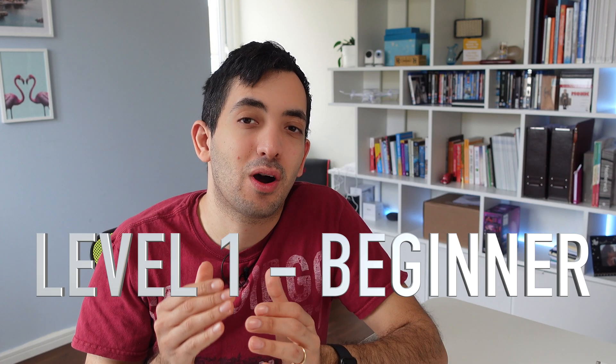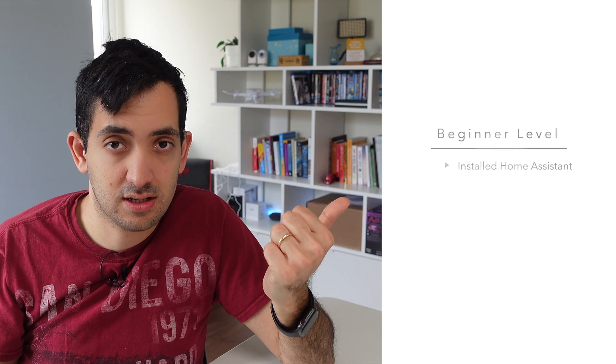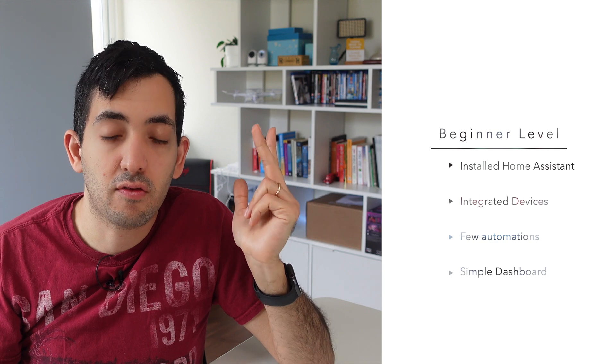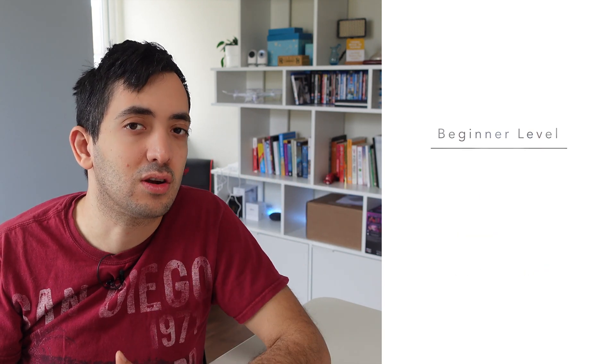To reach level one of Home Assistant Mastery, the beginner level, I'm really looking for you to have achieved the following: install Home Assistant, integrate a couple of devices, and actually create your first automation. Maybe you've also started looking at dashboards. This is an awesome place to start — you've gone from nothing to having something running. I'm convinced that if you dedicate one weekend, you should be able to achieve level one.